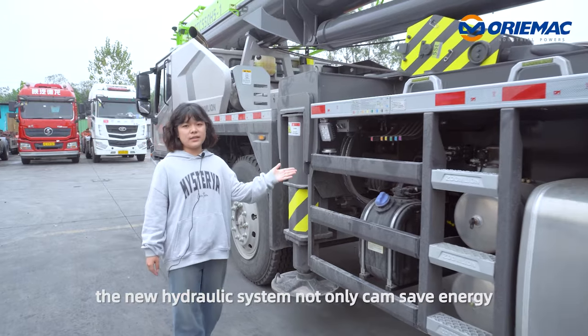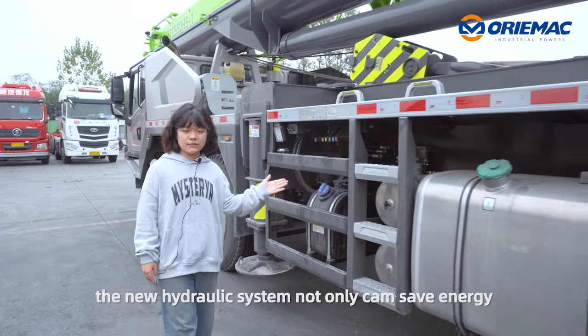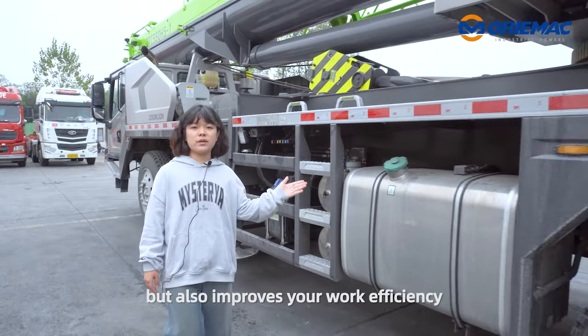A sim-tidal new hydraulic system not only can save energy, but also improves your work efficiency.